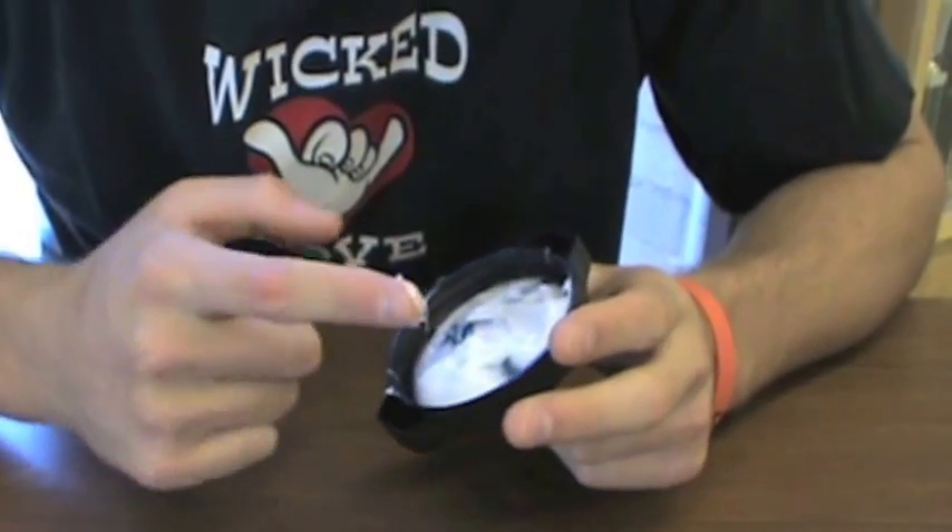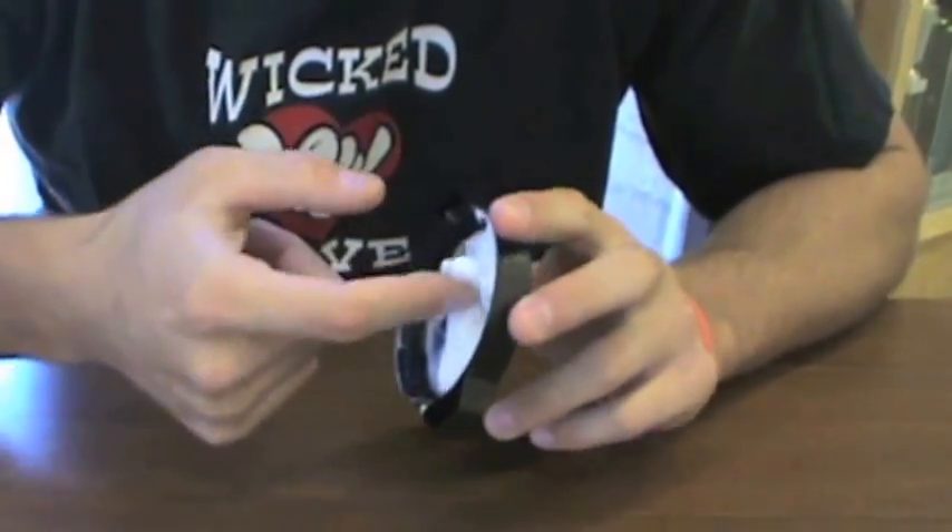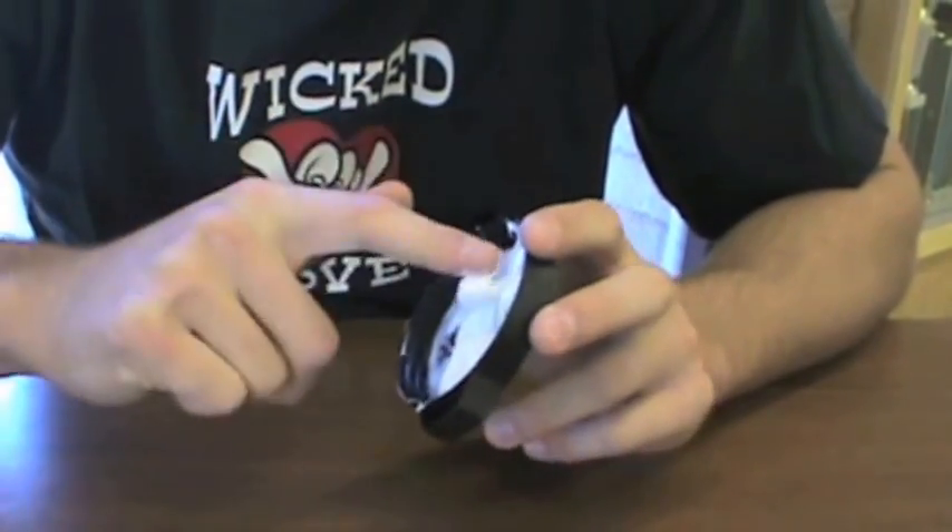Just take a dab of this, apply it six times a day on a designated area. And every half hour, another dab if necessary. It's quite easy to use — just a nice dab here should do the trick. The bigger the anus, the bigger the dab.